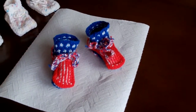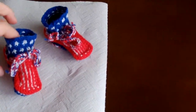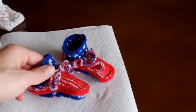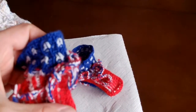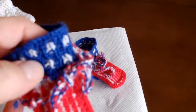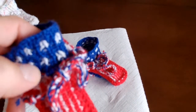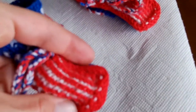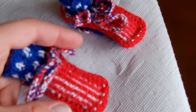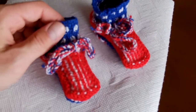My mom just made this from wool. It's supposed to look like the American flag — those are the white stars on the blue background, and those are the white and red lines on the flag.